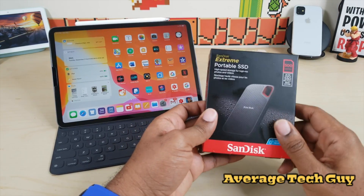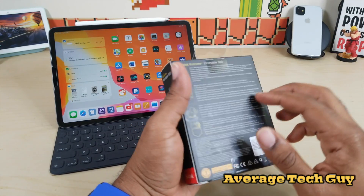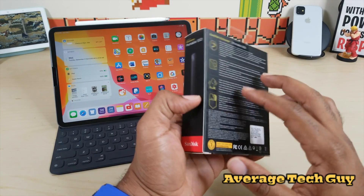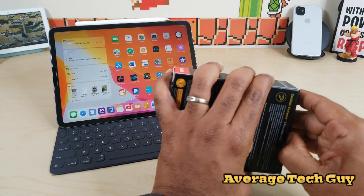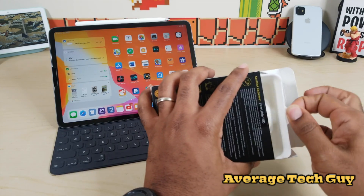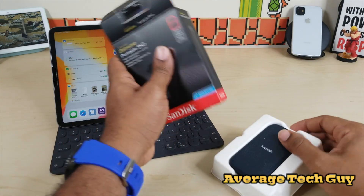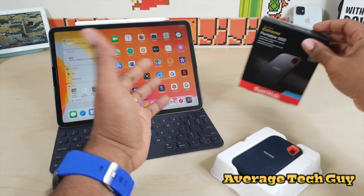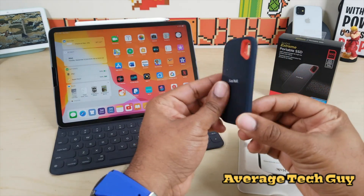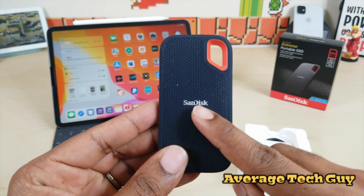So as I mentioned, this is the SanDisk Extreme Portable SSD. Let's go through some of these specs. This thing has up to 550 megabyte read speed per second — that's pretty good. They go up to two terabytes, though I only have the 500 gigabyte version right here. It works with Windows, it works with Mac, and it's going to work with your iOS device. Very compact — I got it out of the box and this is all you get: tiny size, palm of my hand, very very small.